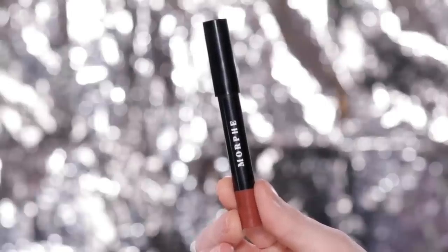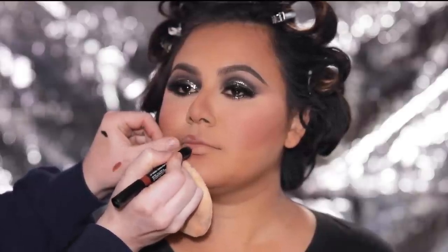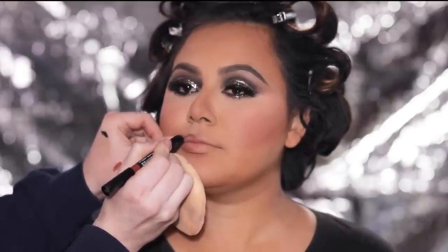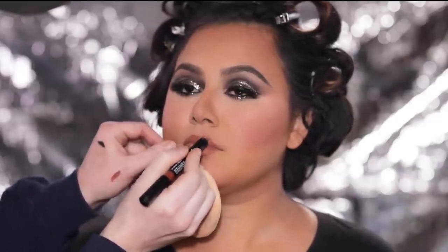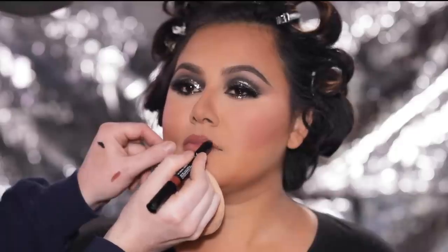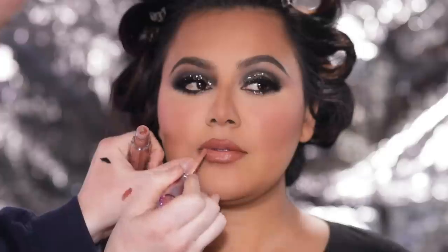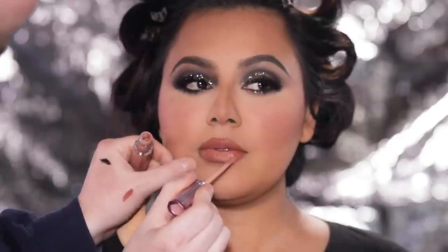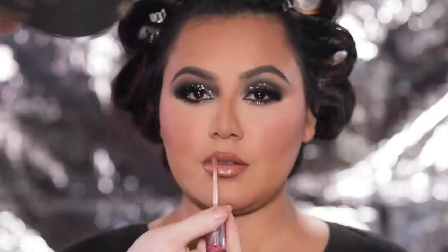Once I have the blush applied, I'm starting on the lips using the Morphe lip crayon in the shade TFW, using this not only as a lip liner but also as an all-over lip color. I want to keep the lips simple so they're easy to maintain throughout the evening. I'm using only two products — this one, and then the About Face Light Lock lip gloss in the shade Double Clutch applied right on top for a glossy finish. This gloss has a peachy nude color pigment so it's all you really need to touch up your lips.